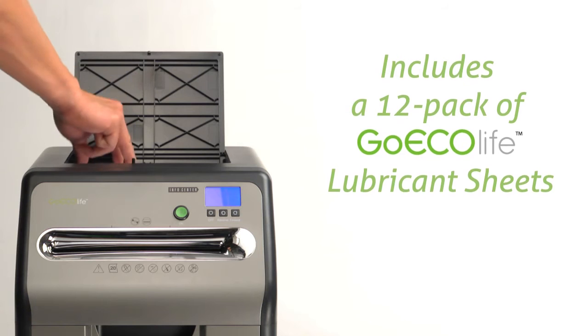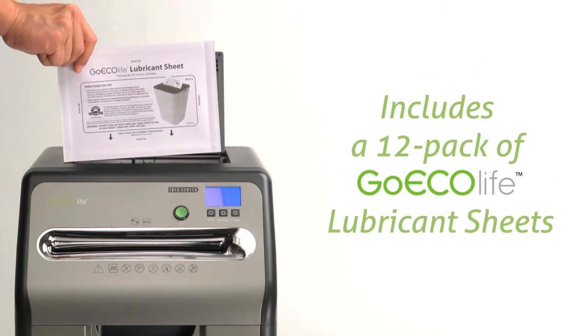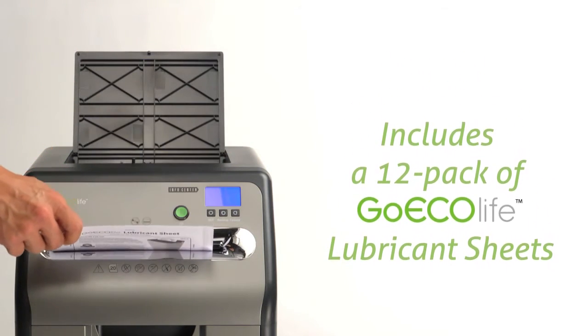Regular lubrication will reduce paper dust accumulation and keep it running smoothly and quietly with no spills or mess.